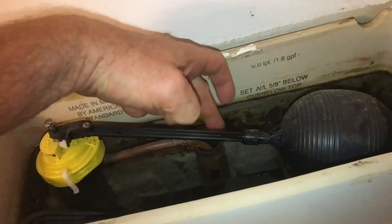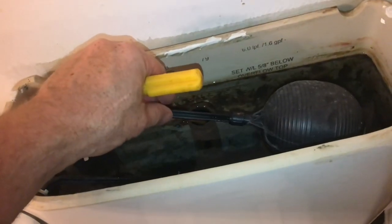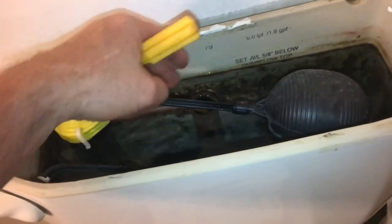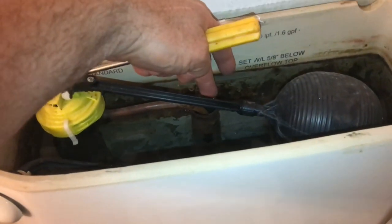The float is adjusted too close to the top of this tube. I need to adjust this float down a little bit in this direction so the tube of water will be sticking up about a half of an inch or five-eighths of an inch.